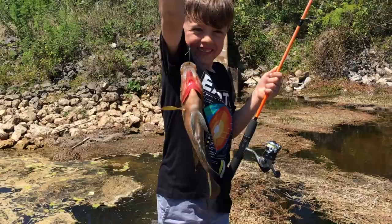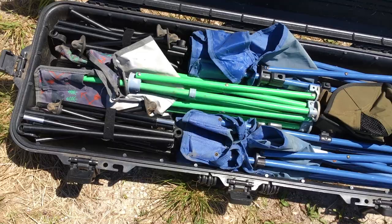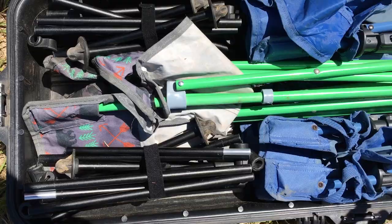For those wondering, this is how we fit our camp chairs in this 48-inch Plano all-weather box. Works pretty well. Eventually we'll upgrade the kids to these ultralight camp chairs — right now they take more work to set up, but once we upgrade we'll be able to fit even more stuff in this box.